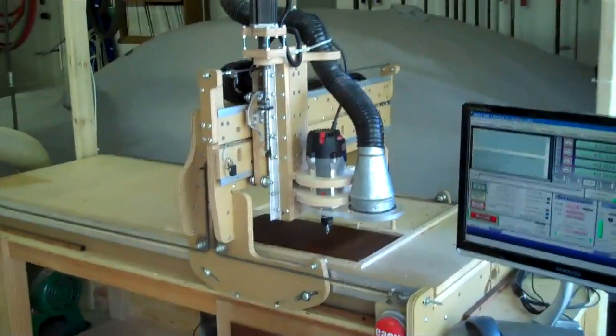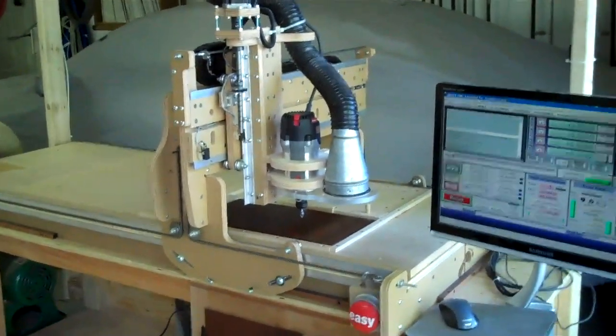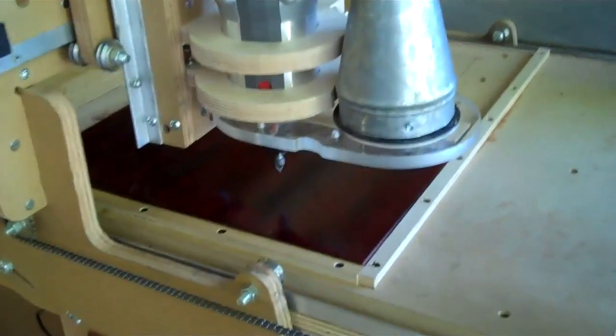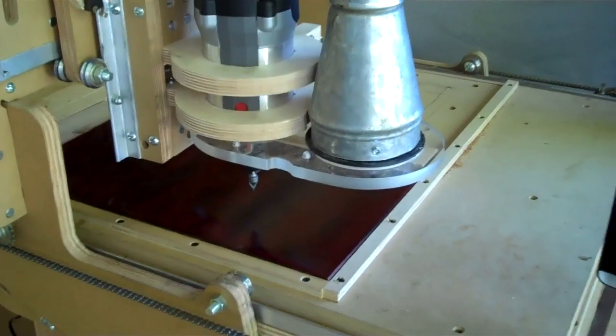Here it is. I'm going to give a quick little demo of my CNC router table that I just finished making. Just for purposes of viewing, I took off the dust shoe from my dust collector, so you can actually be able to see it carving.